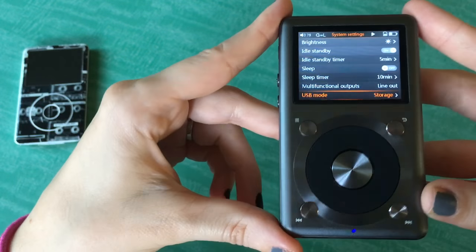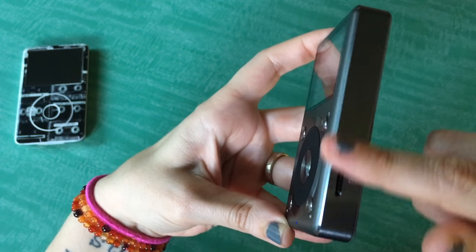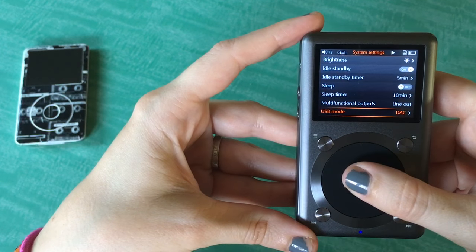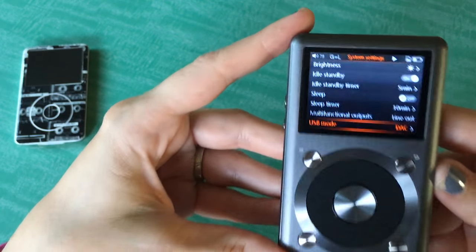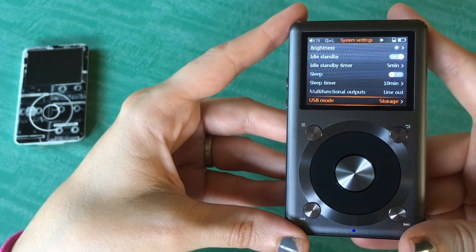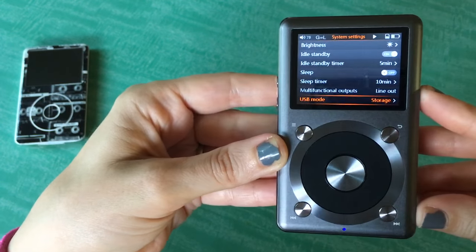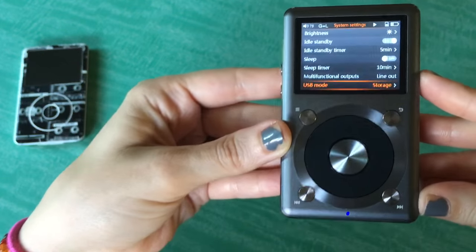USB mode is a really cool feature of the FiiO — most of the FiiO players have this. The USB mode right now is set to Storage, which is playing from the SD card. Or you can hook it up to your computer via USB and set the USB mode to DAC, so you'd be playing music through your computer, bypassing the sound card, and using this as your computer's DAC. I've only had this player for about 24 hours, but I used this feature last night and it really does work as an excellent DAC. So this is a great option if you want a music player and also a DAC for your computer without paying two separate prices.